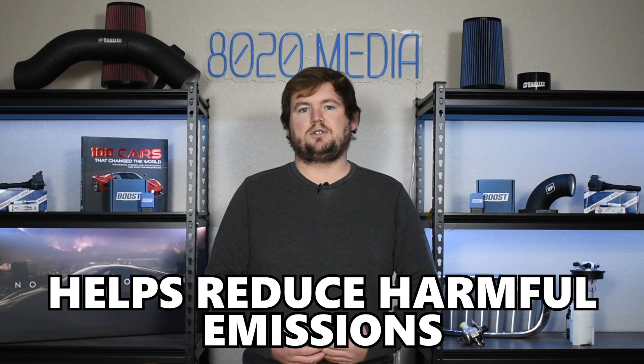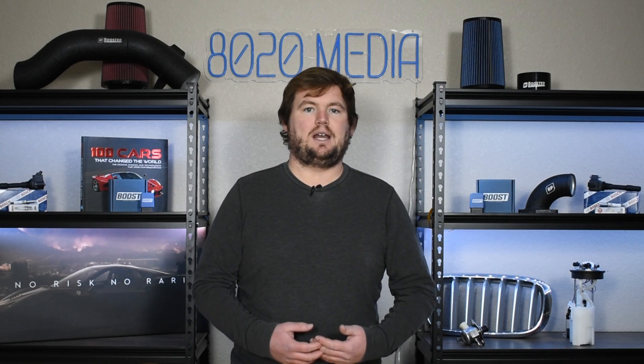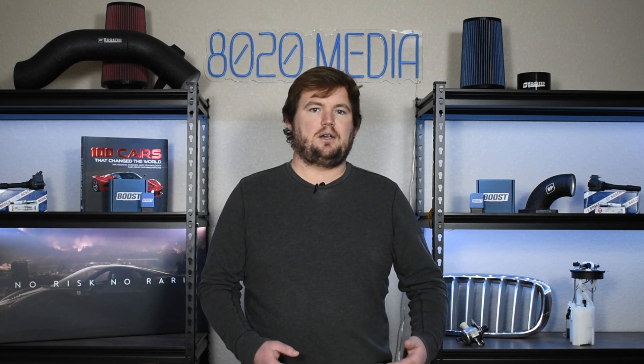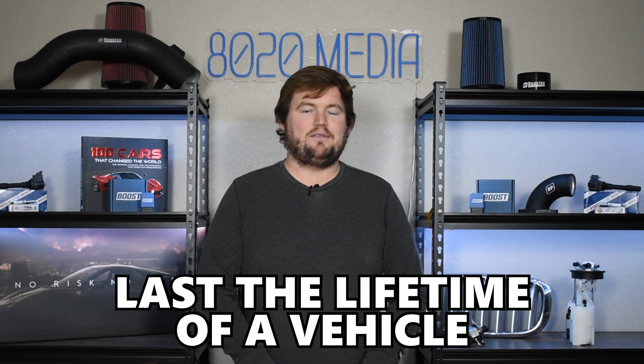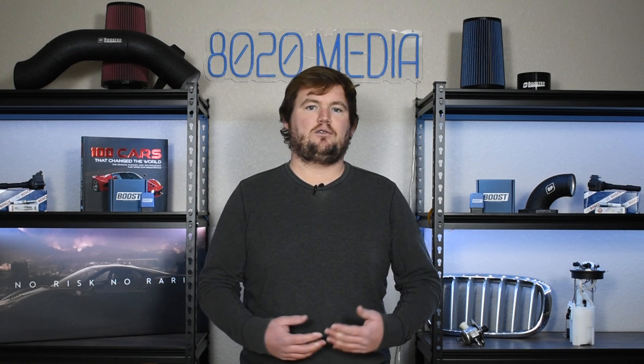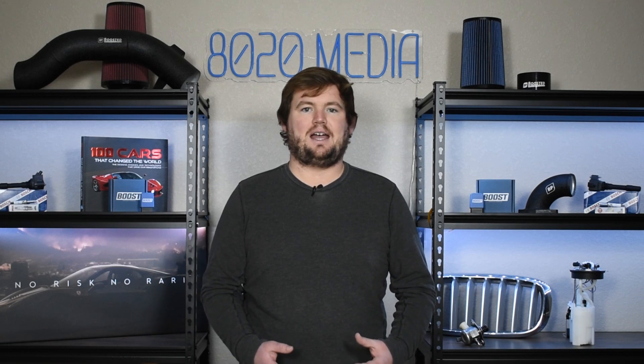That ultimately helps reduce harmful emissions from your vehicle and engine by burning off those fuel vapors rather than just releasing or venting them back into the atmosphere. It is often a part that is designed to last the lifetime of the vehicle, so purge valves aren't an extremely common issue, however in the real world a lot of parts designed to last the lifetime of the vehicle don't always work out that way, so the purge valve can and does go bad from time to time.